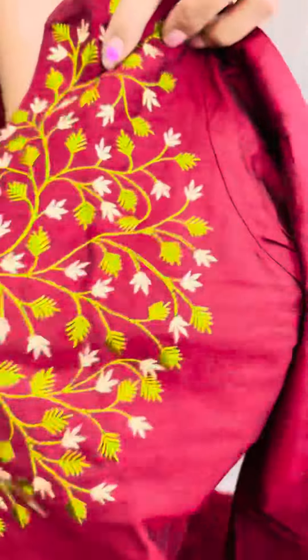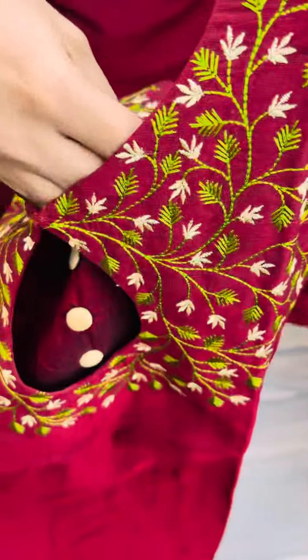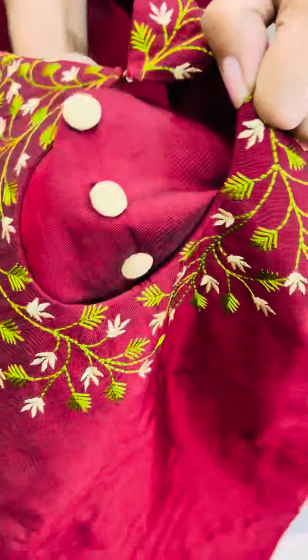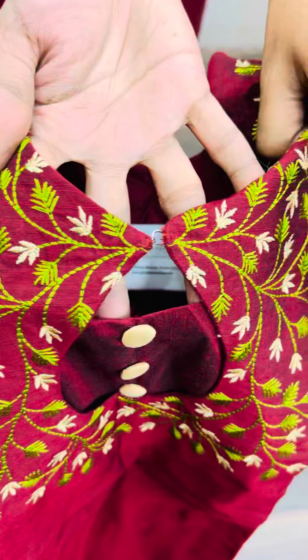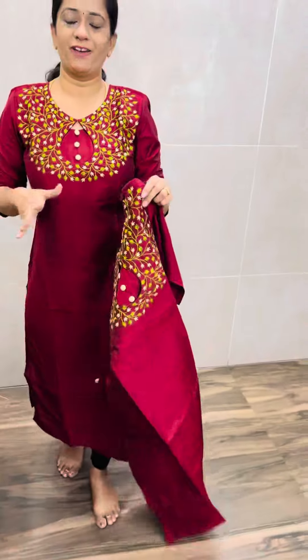In the outer fabric you can see the embroidery, and in the inner fabric you can see the buttons. It is a double fabric. The outer fabric is a hoop, so you can remove it. It is very comfortable to wear.